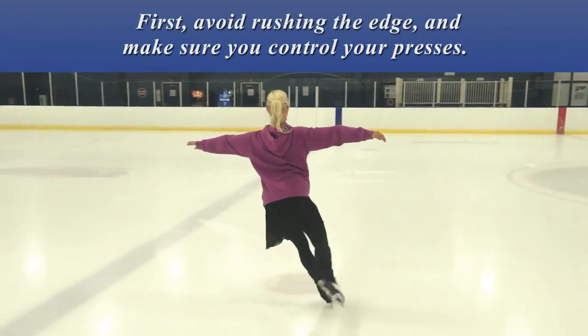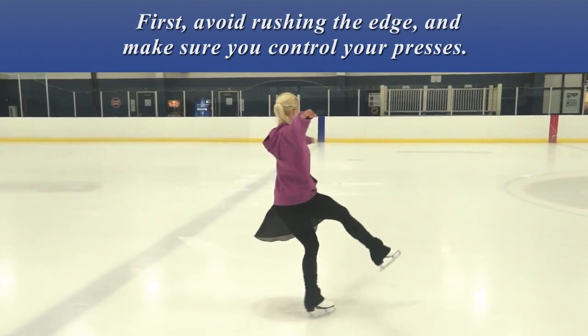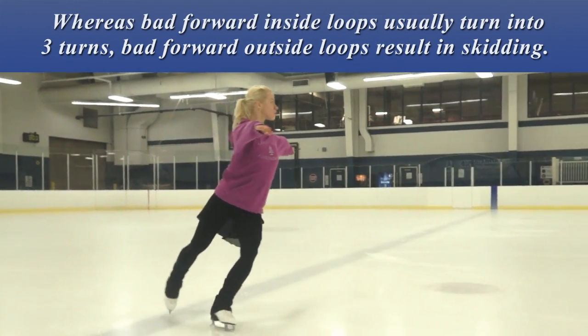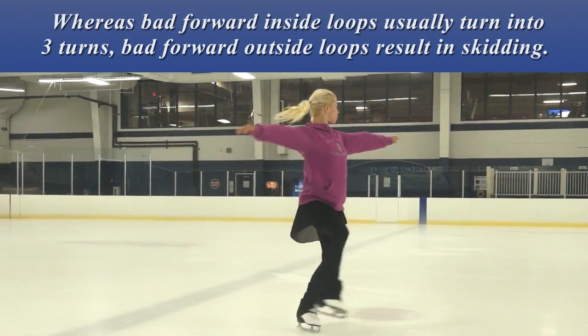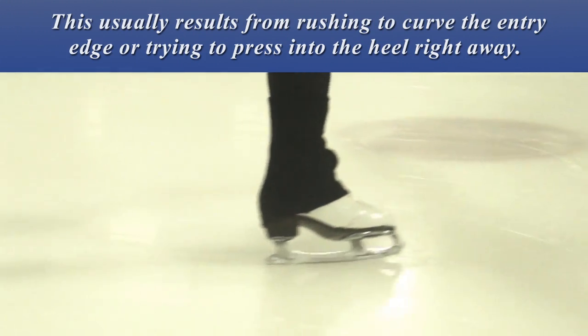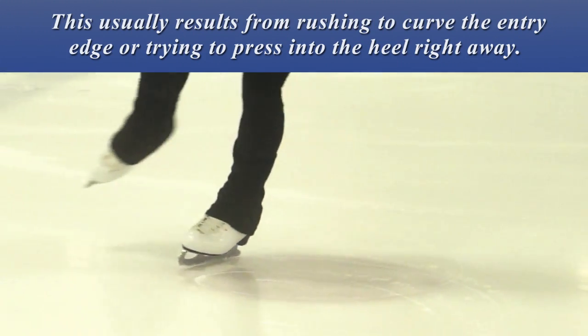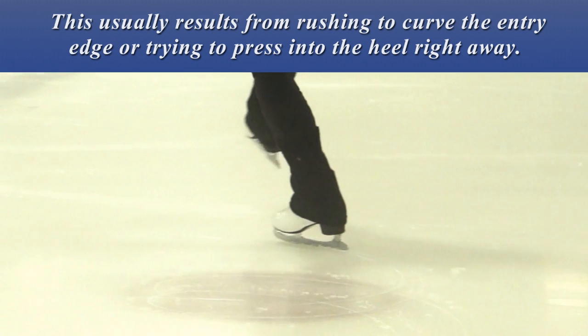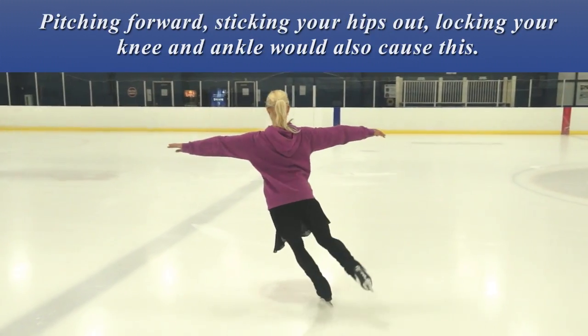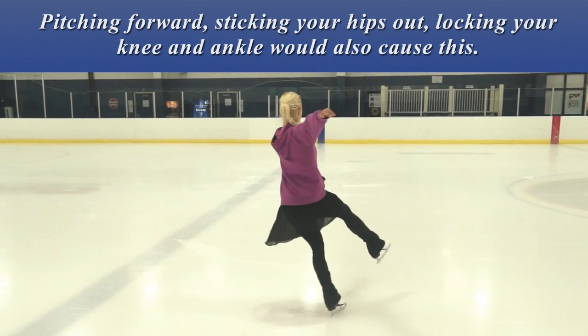First, avoid rushing the edge and make sure you control your presses. Whereas bad forward inside loops usually turn into three turns, bad forward outside loops result in skidding. This usually results from rushing to curve the entry edge or trying to press into the heel right away. Pitching forward, sticking your hips out, locking your knee and ankle will also cause this.